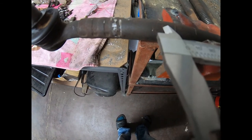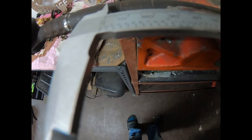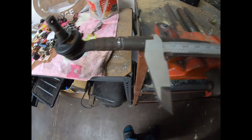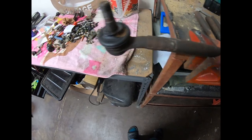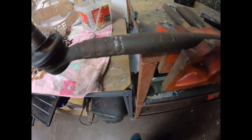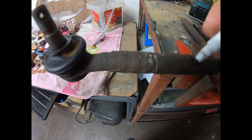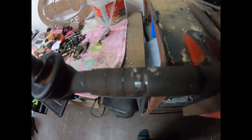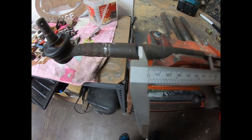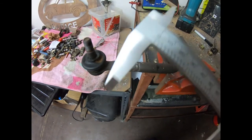Just undo that. It's 90mm to there, 90mm there. I'll get the marker pen and mark it. Measure again — there to there is 90mm. Basically just split in half. It's 90 to there, roughly 90 to there. Cut to the mark but it's all good.